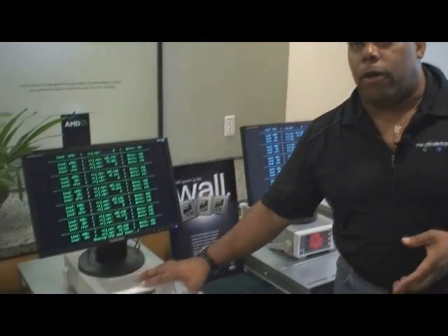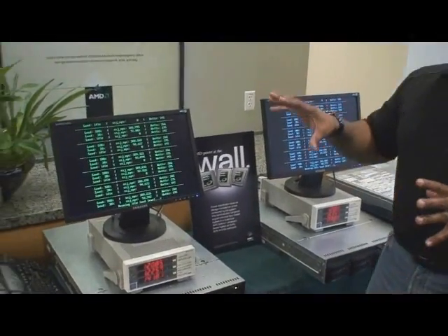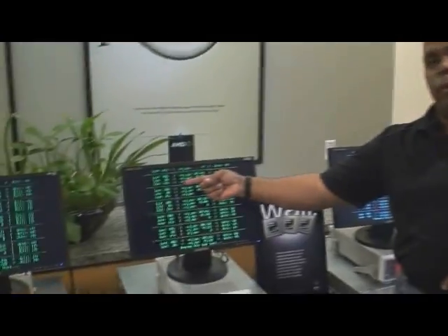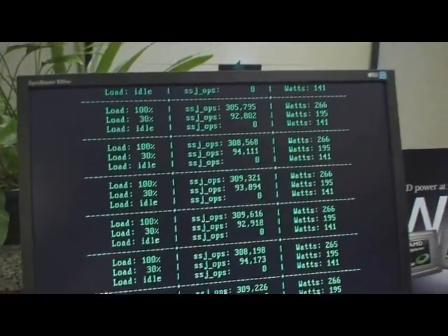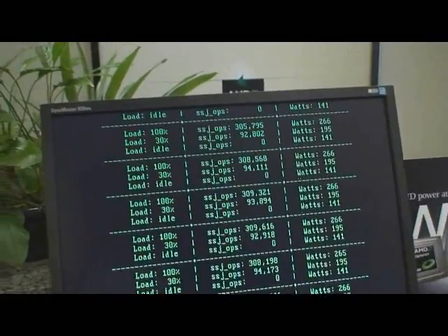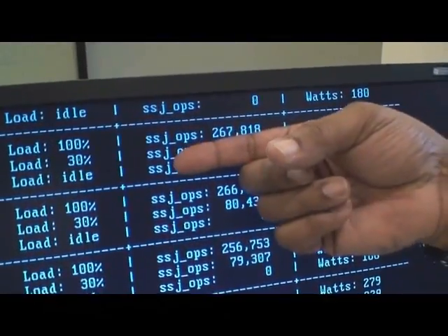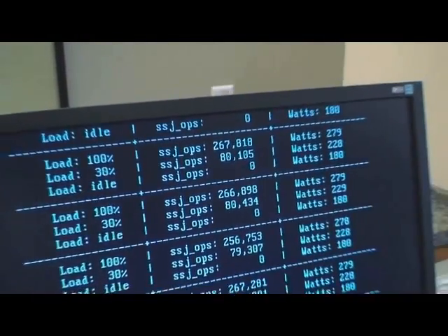The other piece of the story that's really critical here is that when you're talking about our standard part versus the low power part, there's a substantial performance and price difference. If you look at the performance numbers at full load, we're at 305,000 on the 45 nanometer quad core versus 267,000 on the Intel L5420. That's a substantial difference.